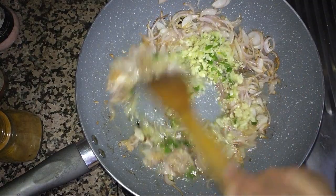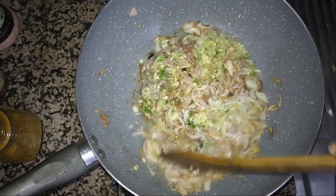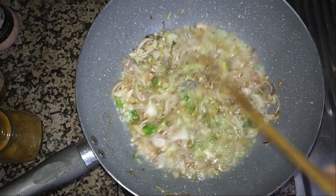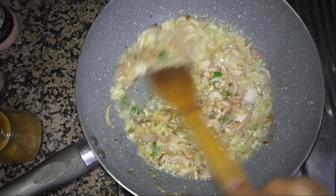Just try once using the green chili after chopping — you will see a very different taste in your food. We fry it for some time.